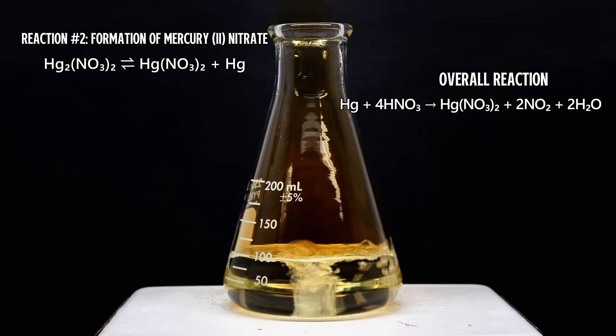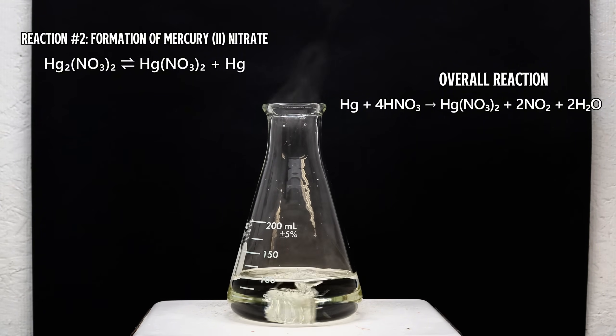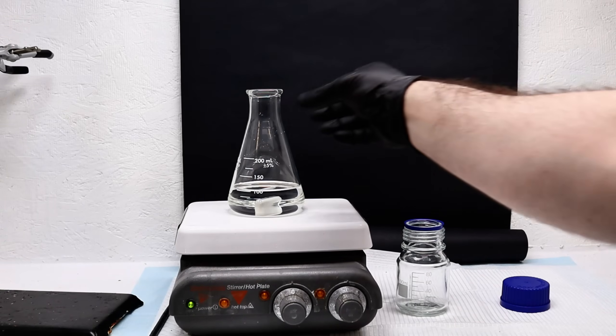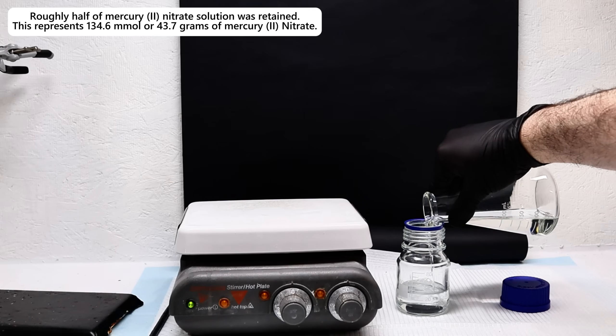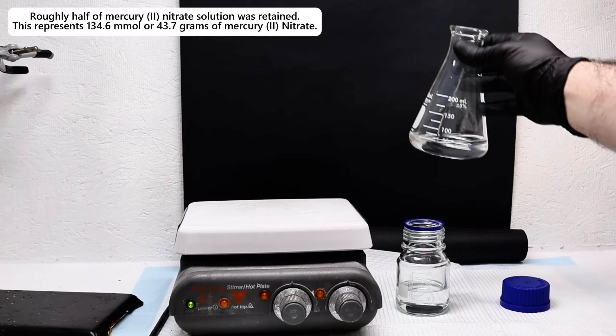With that being said, as long as scary red NO₂ gas is being produced, there's still some mercury-1-nitrate hanging around. And once they do finally stop, it means I've finally made pure mercury-2-nitrate. At this point, I had almost exactly 100 milliliters of my mercury-2-nitrate mixture, and given how much mercury I started with, this means I should be right around 2.7 molar.